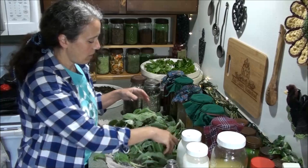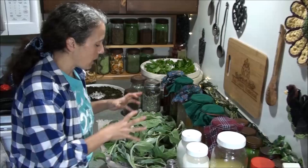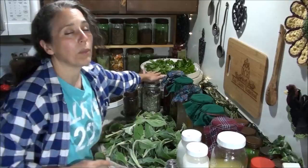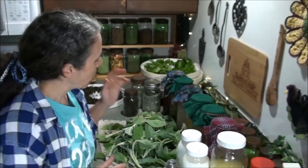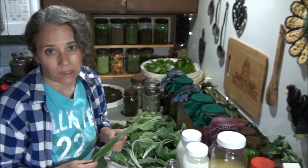Right here I have a bunch of woolly lambs ear that I just harvested. I have it drying just a little bit to get the major moisture off because I just rinsed them. Then I'm going to be putting them on my food dehydrator trays. I set my dehydrator at 105 degrees when I'm doing herbs. It can take anywhere from a few hours to a full day to dry.